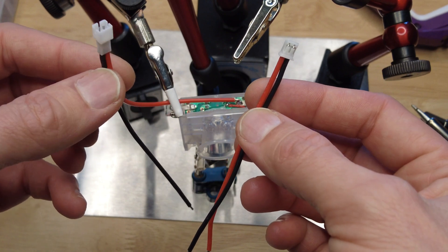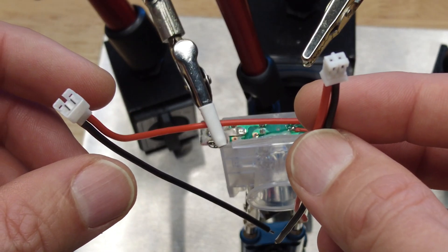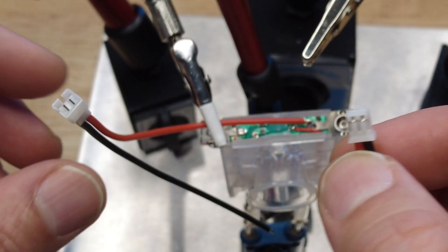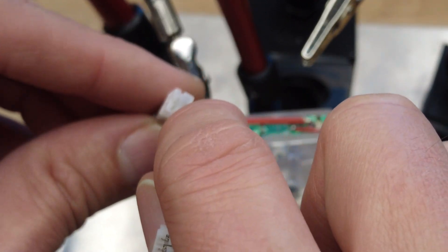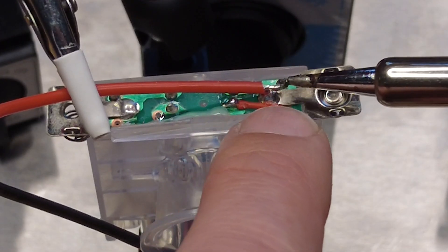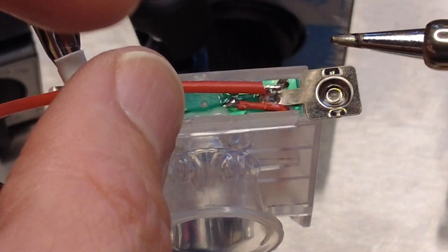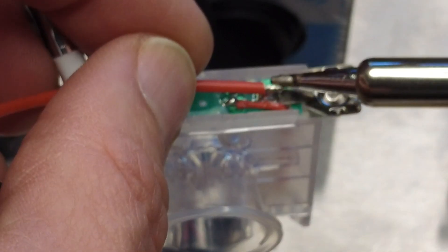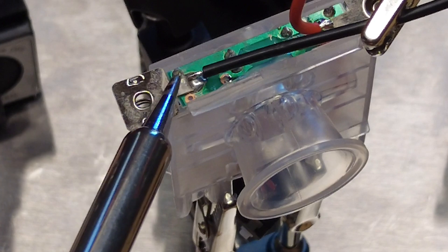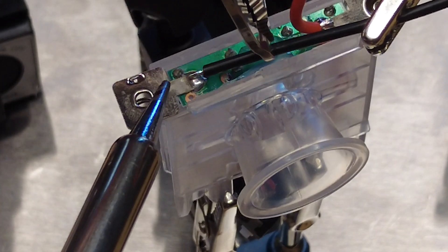These are the two places where I'll be soldering the connector. The wires with the connectors you'll be using have a female end and a male end — the female end has the two little holes and the male end has individual pins. The red wire, the positive side, is going to be soldered to the positive terminal on the side where the red wire is already. The black wire gets soldered over to the opposite side, the negative terminal.